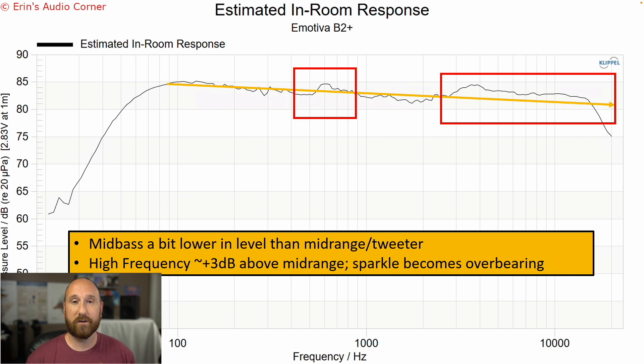What I heard in this high frequency area is that hi-hats, cymbals, riding cymbals, crash cymbals all sounded extra detailed, extra airy. But after a few minutes, you realize that's not right. And if you go back to reference something more neutral, you quickly understand where this kind of gives you a false impression of detail.